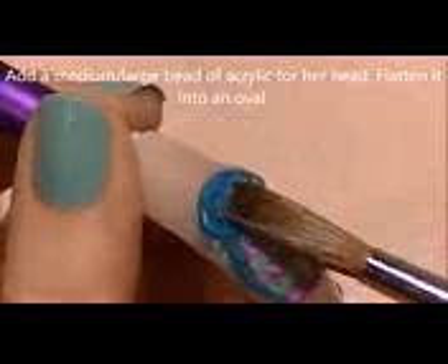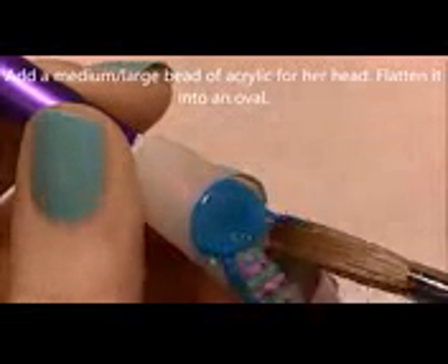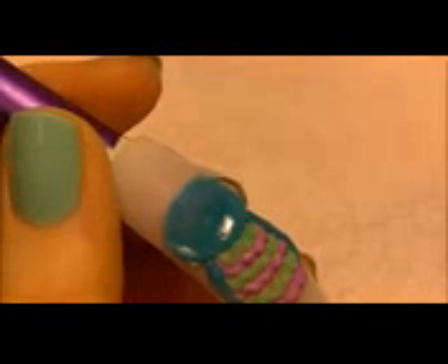Now with a medium to large size bead we're going to be making her head. Just flatten that out into an oval and make sure it has a nice crisp line between her head and her wings and tummy feathers. If you need to, you can always add a second bead to give it a nice rounded shape.